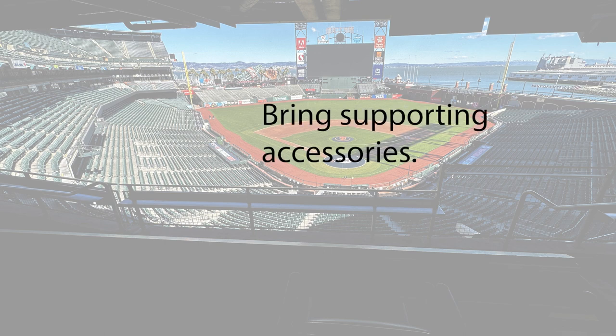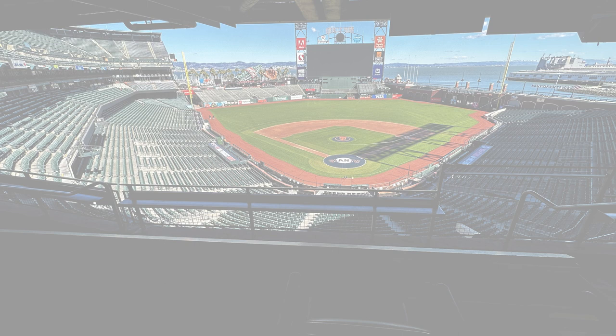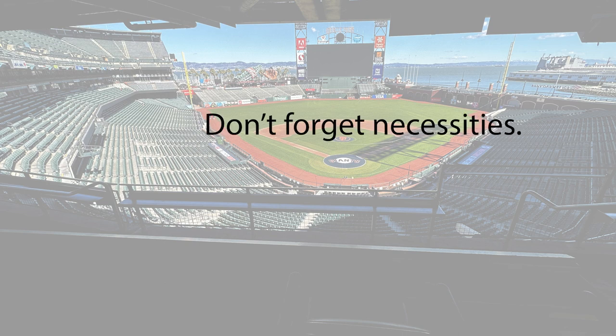Make sure you bring plenty of supporting accessories such as extra Pro 3 batteries, extra battery packs to keep your iPad or phone charged, and extra charging cables. Don't forget the necessities such as plenty of water, lunch, snacks, a hat, a jacket, and layers. The first day I was there I didn't bring a lunch and assumed the ballpark would have food — they didn't. I had to exit the stadium and place a DoorDash order, so make sure you plan that out accordingly.